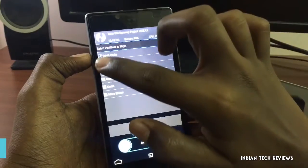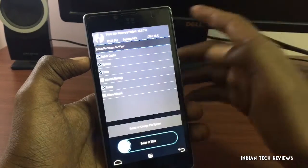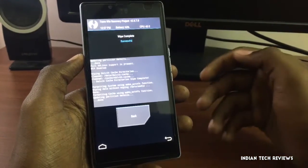The first thing we need to do is tap on Wipe, then tap on Advanced Wipe, and select Dalvik cache, system, data, and cache. You do not need to format your internal storage or microSD card. Then swipe to wipe — it's going to take some time.